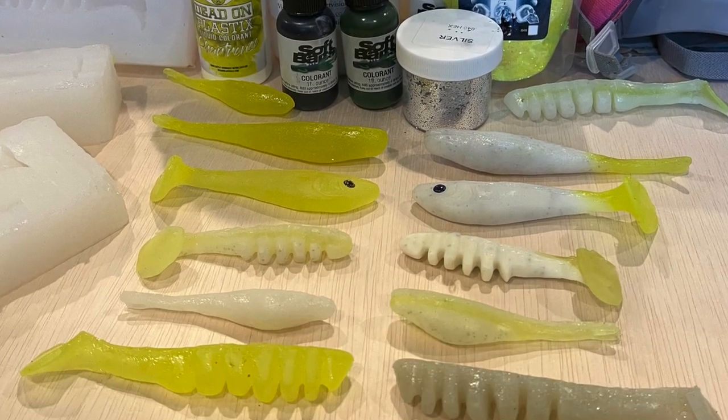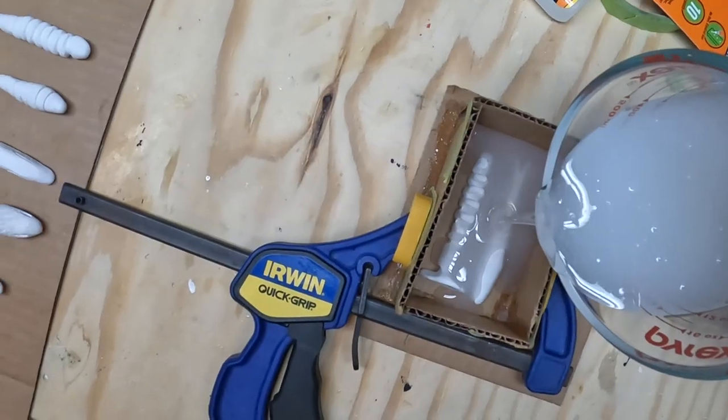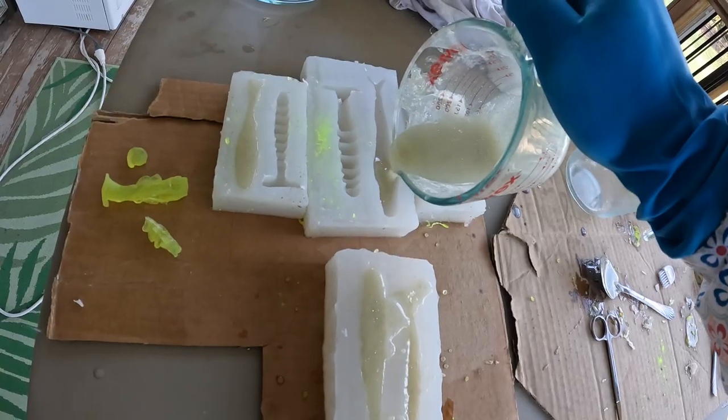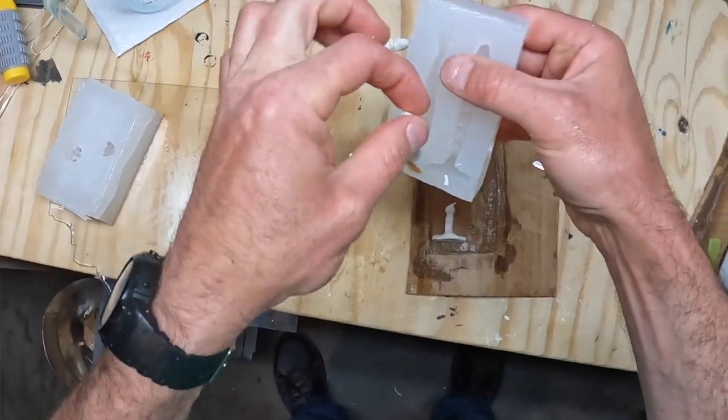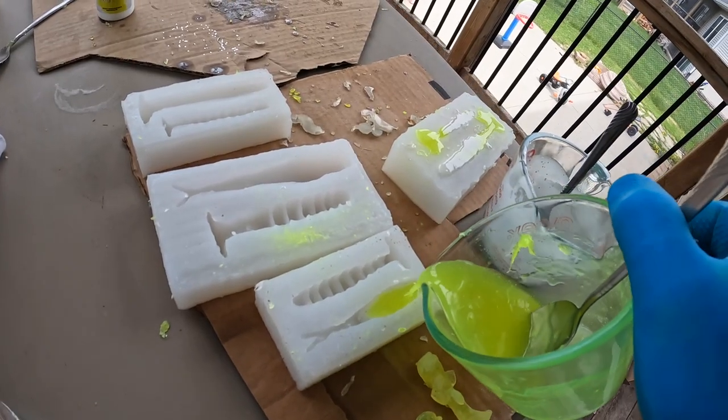We've never done soft baits because they're a little bit intimidating — it takes some money up front and a lot of extra effort. But in this video I did jump into soft bait making and it was enjoyable, fun, a learning experience, and rewarding. It was a lot of work — I think this video is about two months in the making. If you're a beginner thinking about getting into soft bait making, this video will be helpful because I made some mistakes you can learn from.